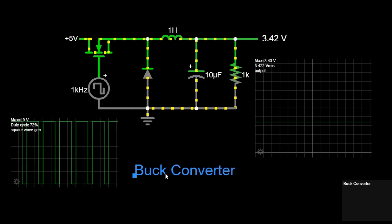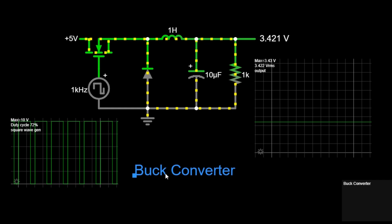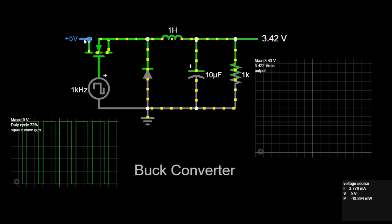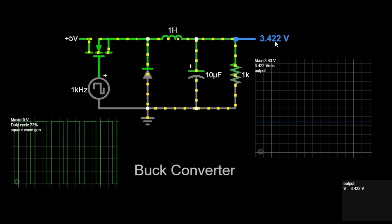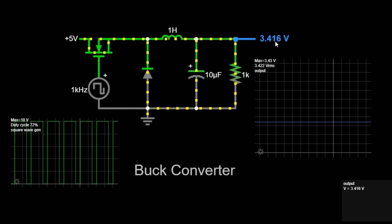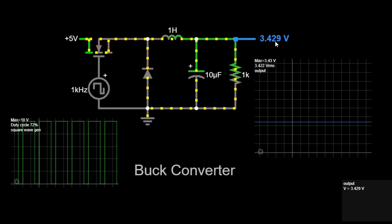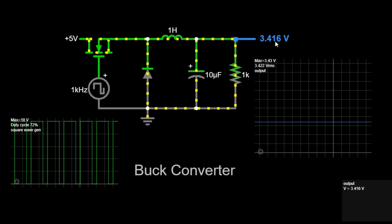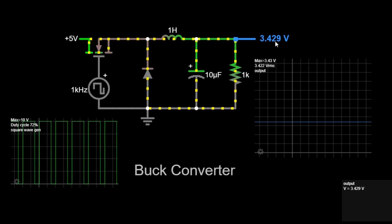A buck converter, also known as a step-down converter, is a type of DC-DC converter. It takes a higher voltage input and converts it to a lower voltage output while maintaining high efficiency. Buck converters are widely used in applications such as battery-operated devices, power supplies, and embedded systems. They are essential in ensuring that electronic devices receive the correct voltage for proper operation.